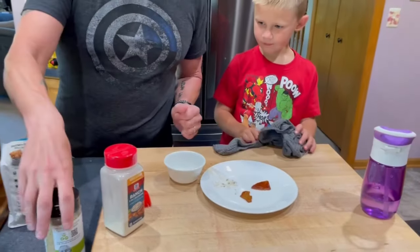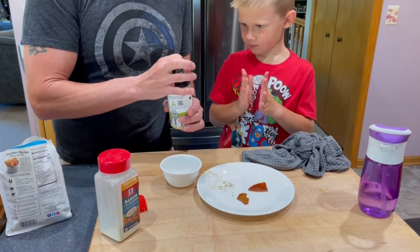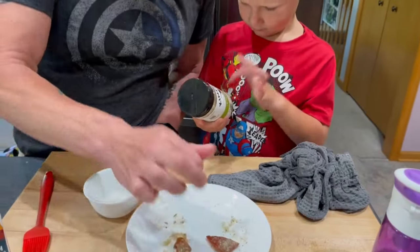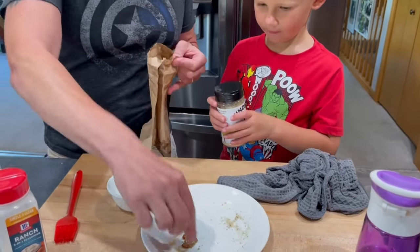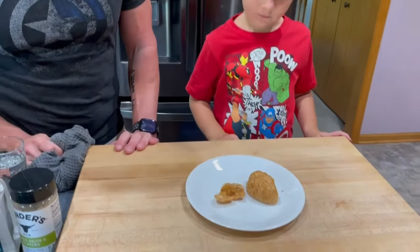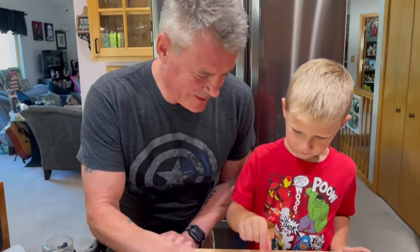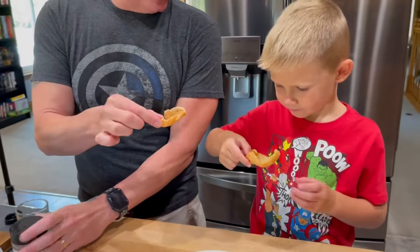If it's all right with you, I'll do the seasoning this time. Okay, pretty good amount there. I'll pop these in the bag, throw them in the microwave, and I'll be back in a minute and a half. This was smoked onion and jalapeño.